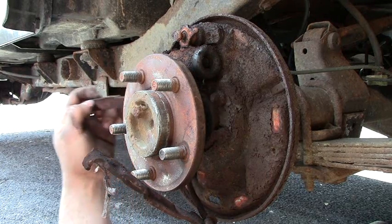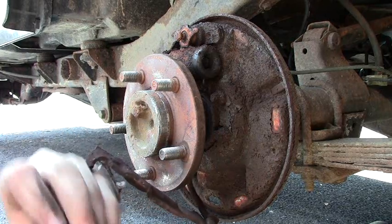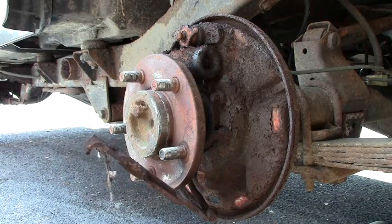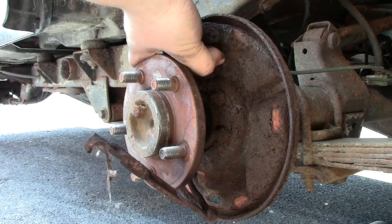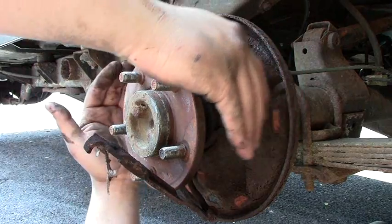Now here's that bar I was talking about — it's in the back, the spring goes towards the front. It's part of your emergency brake cable. Up here is the cylinder, and these little pins in here push outward, forcing the brakes to push towards the drum.